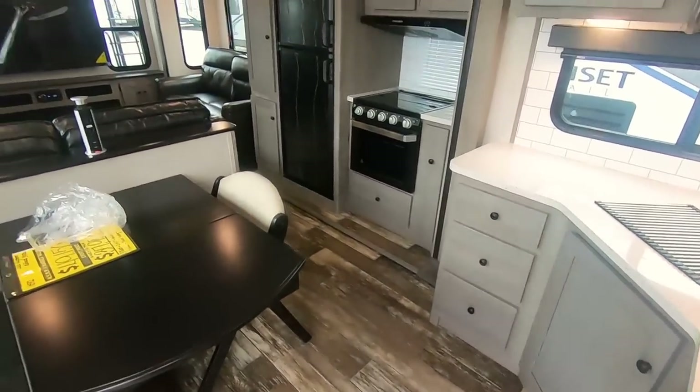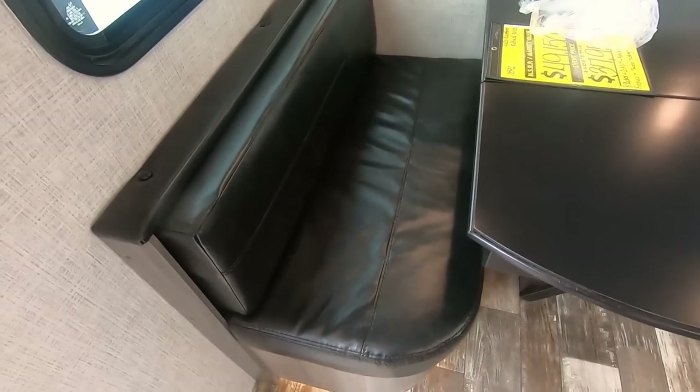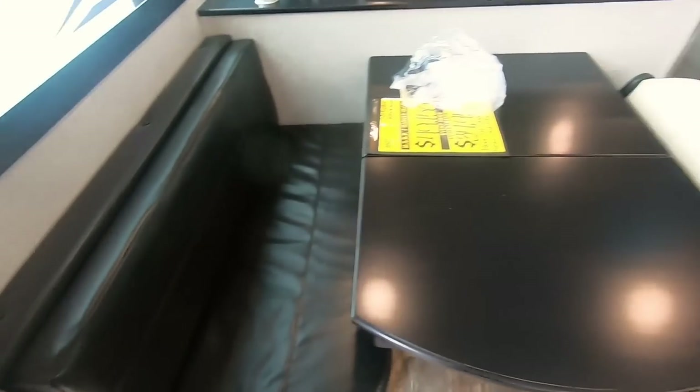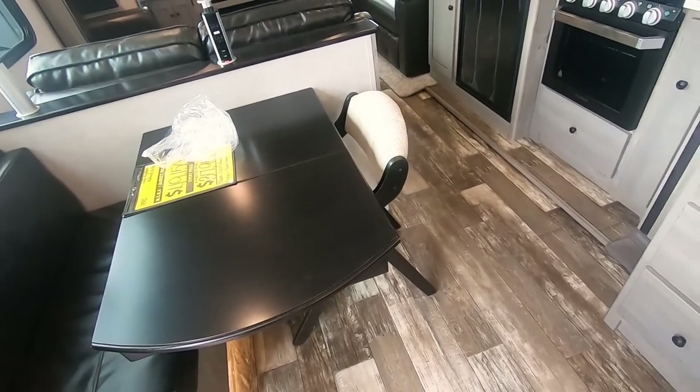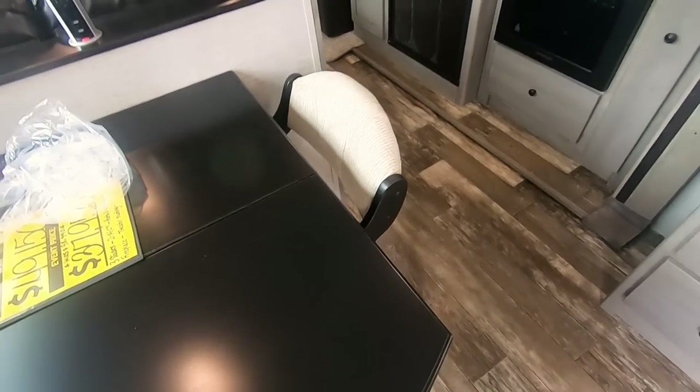We've got nice steps that come all the way down to the ground. This trailer weighs 8,500 pounds. Here's your dinette area — we've got like half of a booth here that will lift up with storage underneath, and then two folding chairs that go here. We've only got one out right now; the other one is in the closet.